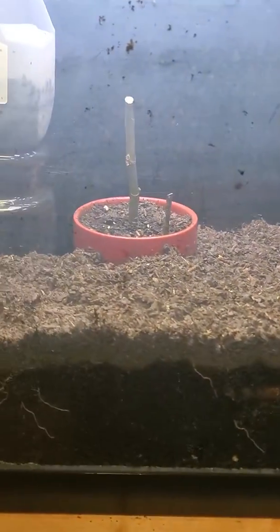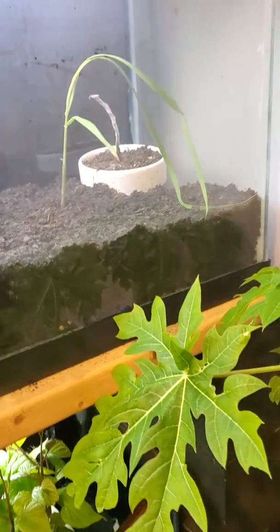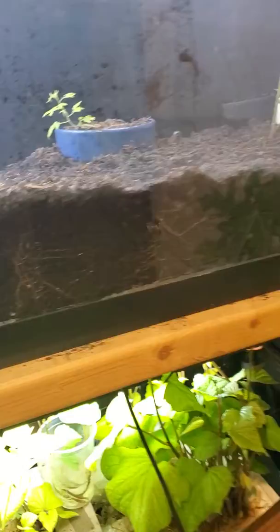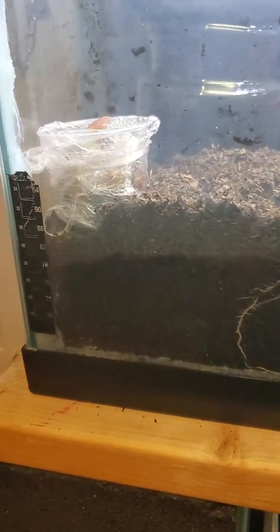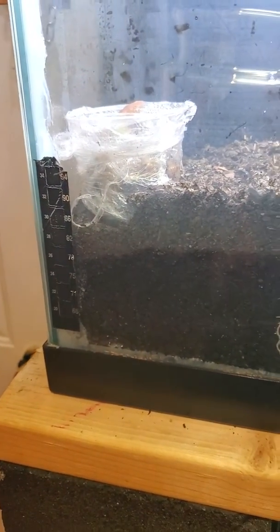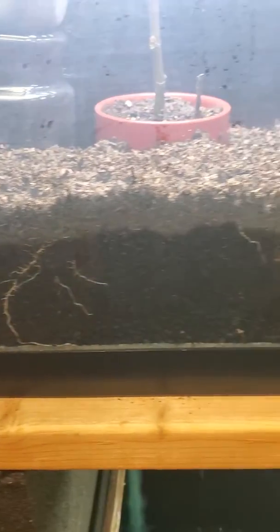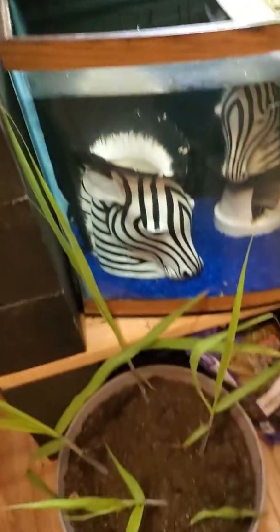I have some fig cuttings back there in the back, tomatoes, some more fig cuttings. This is a green sugar cane — it's time to come on out. I have a sugar cane in here and you can see the roots developing. I just put these in a few days ago, and I got a couple of kitchen scraps, took a little cup, put some holes in the bottom, threw a couple of worms in here, and did a video the other day.